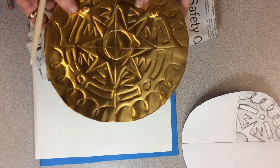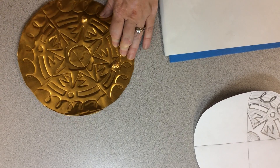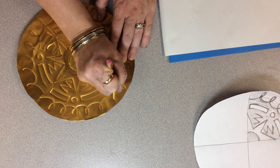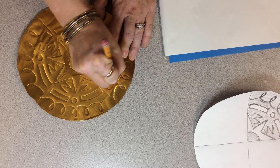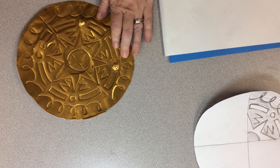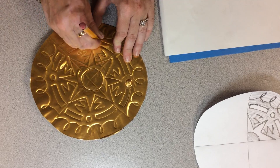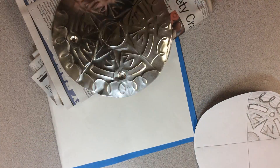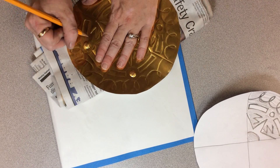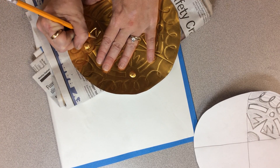Once I've done a few of my positive spaces that pop out, I need to take my flat tool and go around the shapes I have, just to make those lines cleaner. That's how you do positive and negative space. If you want your lines to be deeper, you can retrace them with your pencil, but be careful — you can poke through this metal.